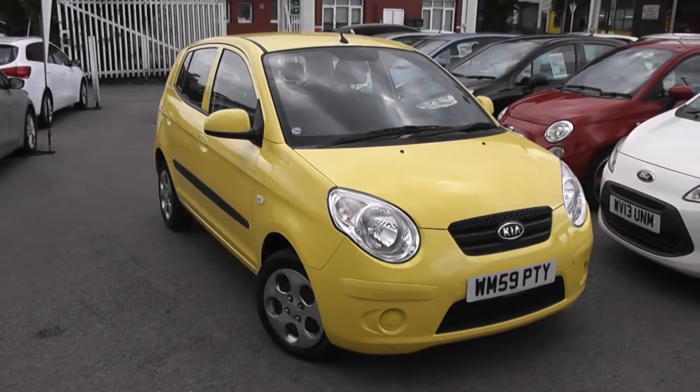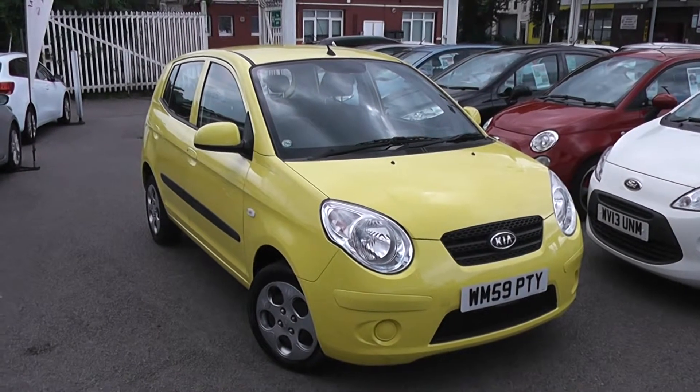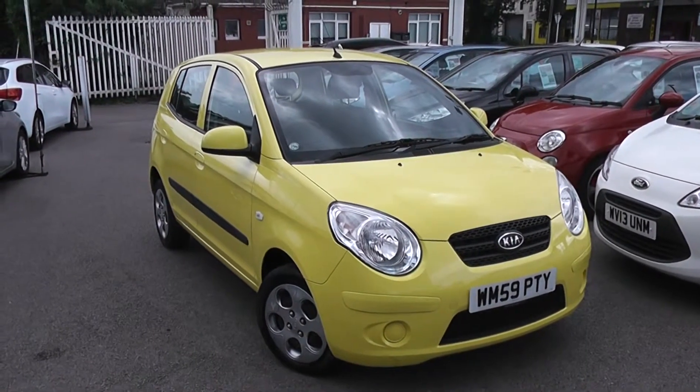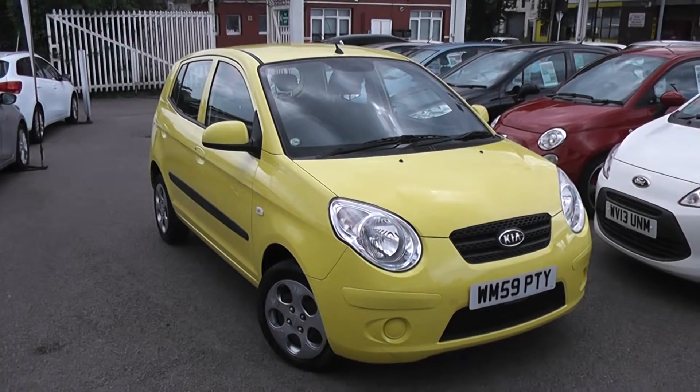You can go online today at wessexgarages.com and put down a £100 deposit on this car. This deposit entitles you to £75 off the asking price. We also have some great finance deals available on our cars at Wessex Garages, and we promise we will not be beaten by any high street lender.